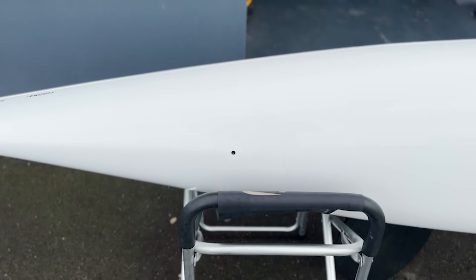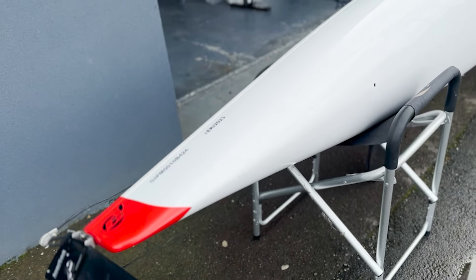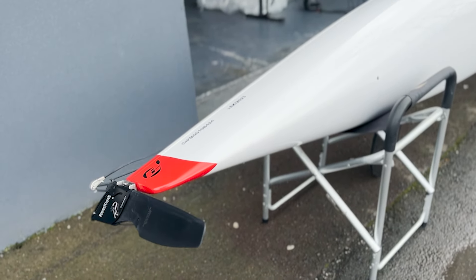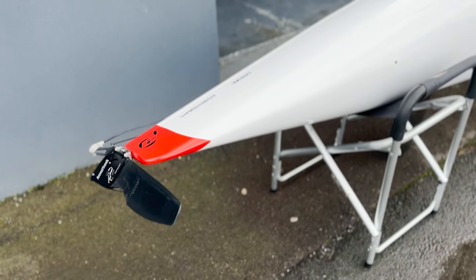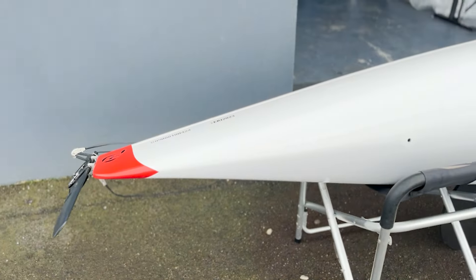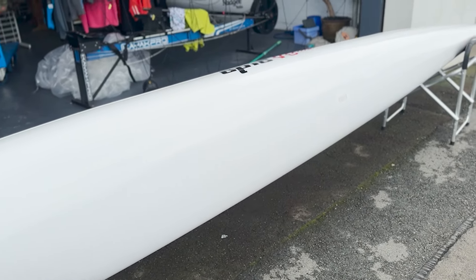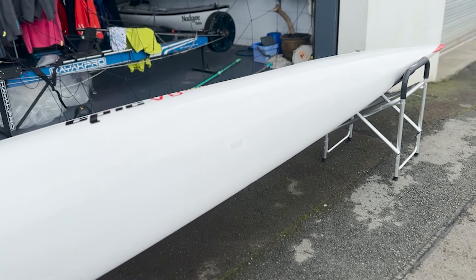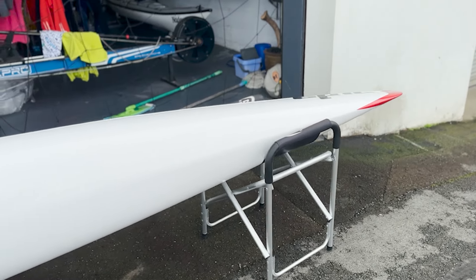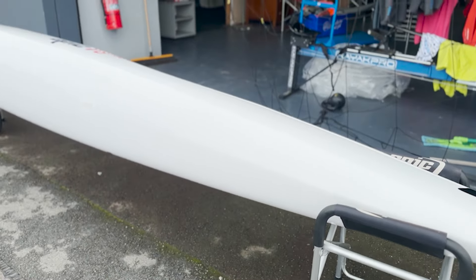There's the outlet for the underslung rudder if you chose to have it there. The one difference between the V8 and this V8 Tourer is that the stern is a little finer, a little more V'd — obviously to account for the fact that the rudder isn't there all the time. Epic have also tricked up the volume a little to accommodate gear carriage. It's 56 centimetres wide, 5.5 metres long — a really good set of numbers for an efficient craft, and the hull is where all the magic is.